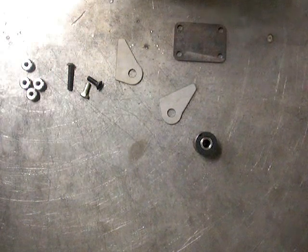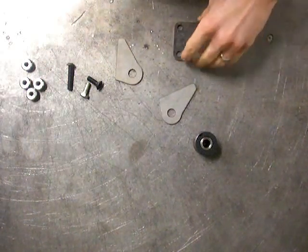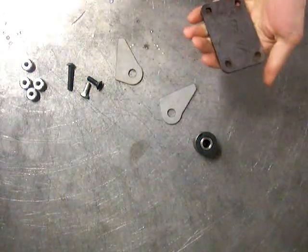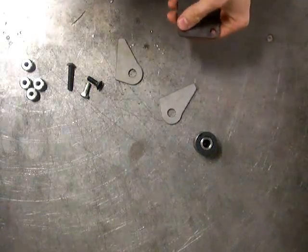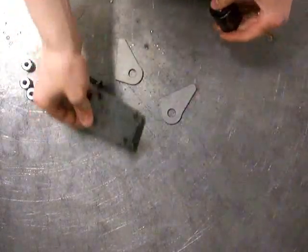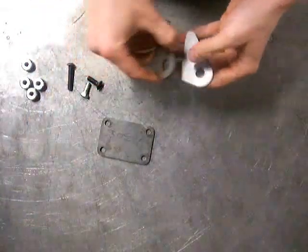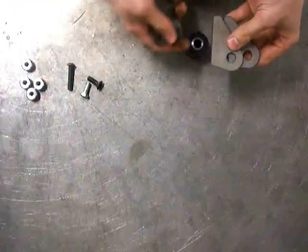Hi, thanks for watching another welder series video. This video I'm going to talk to you about bolt-on panhard brackets. I had a couple people talking about this lately and I just talked with Richard on the phone and said I have to go back and shoot that video, so here I am. What this will do is allow you to use our panhard tabs and make them a bolt-on bracket so that you can remove them from the frame rail.